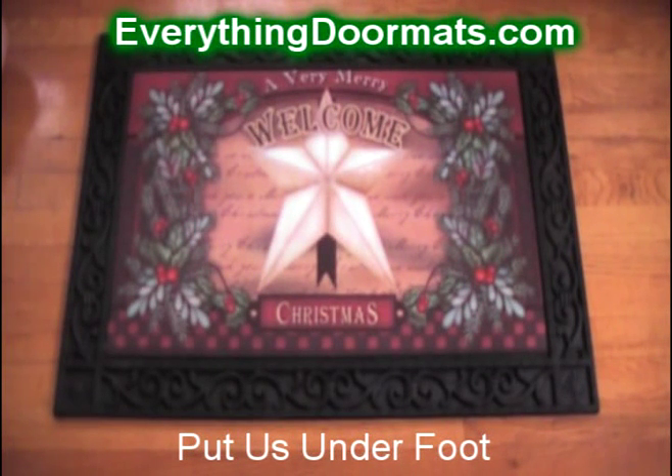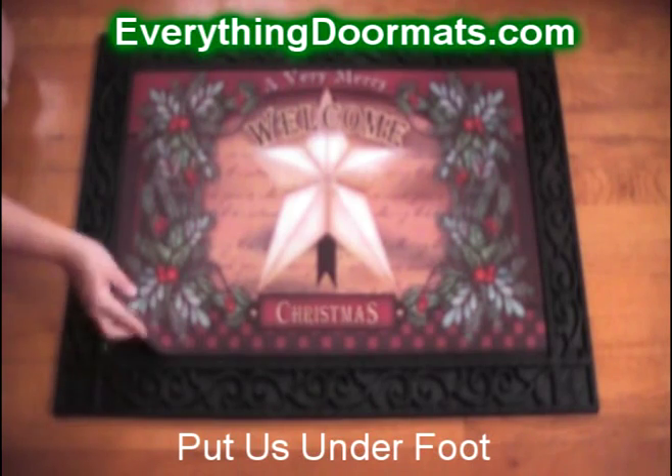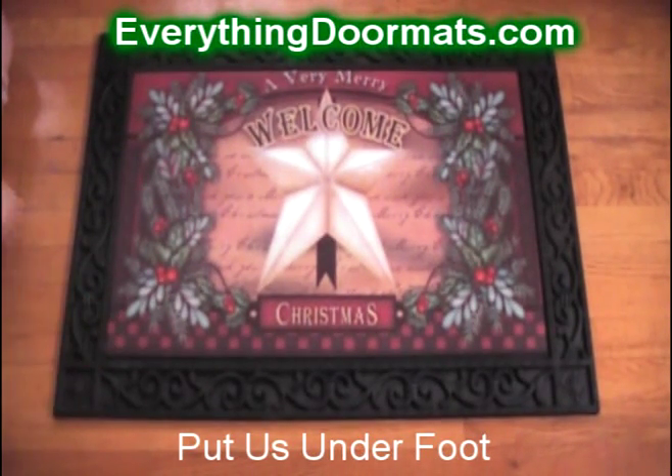This Christmas Star doormat is available online in our Christmas collection. It has a rubber back and a polyester top, so you can easily remove stains.